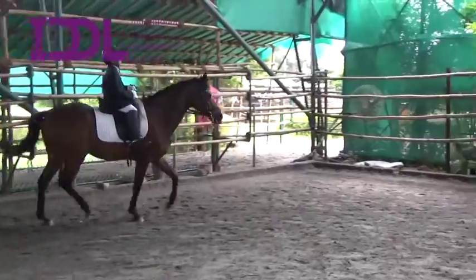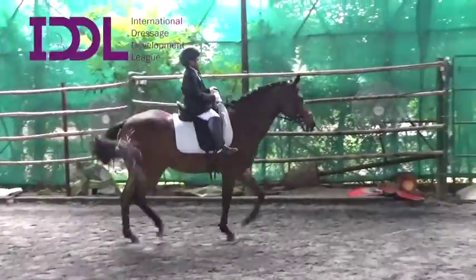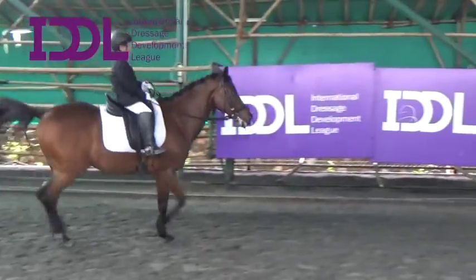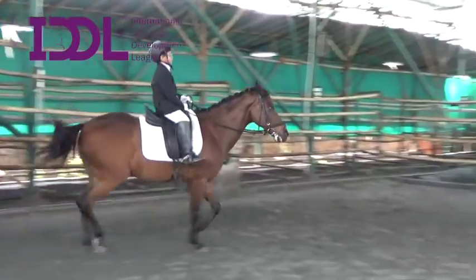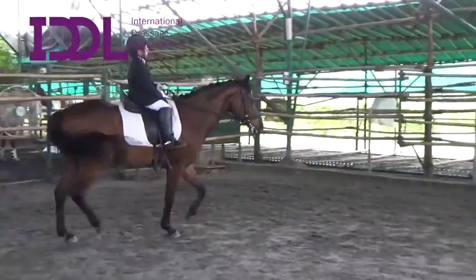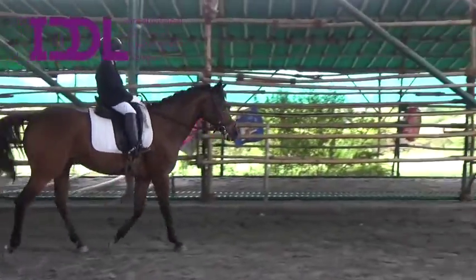First trot, only trot, only trot. Yes, one full circle of trot. Only trot. Now left hand down and then canter to the right.